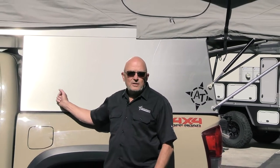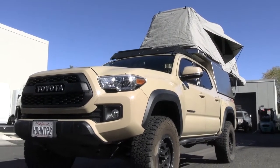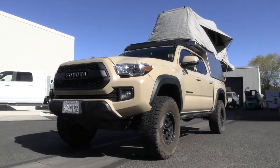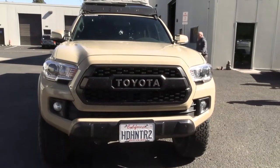This is the very first habitat that we designed specifically for the Tacoma, and we've got a client in from California. It's a beautiful sunny day here in Prescott. This is the original size that we developed for the habitat — client came out from California and put it on this sweet TRD.